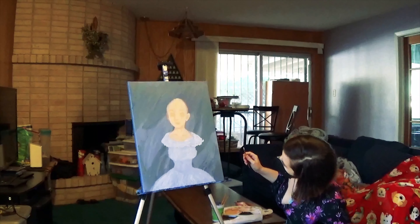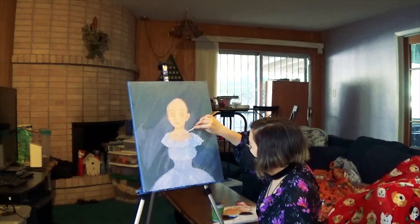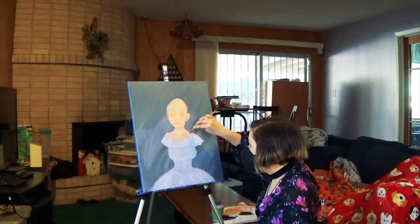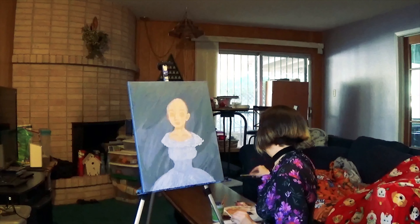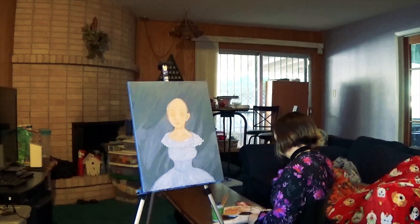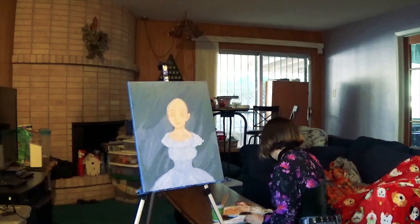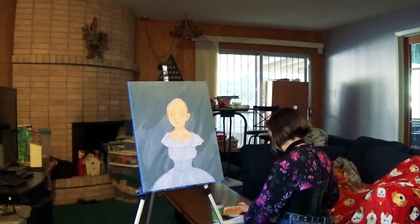I'm really proud of how the dress turned out in the painting. It's kind of hard to shade shades of white, so I had to mix white with some purple, a little bit of gray, and some blue.